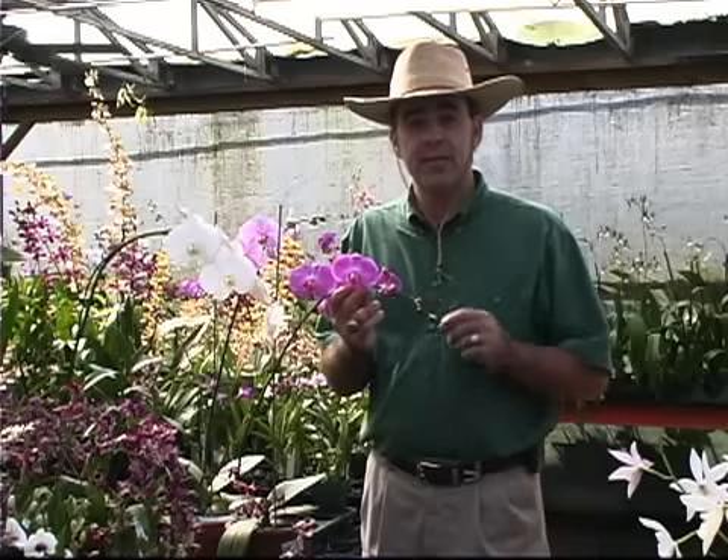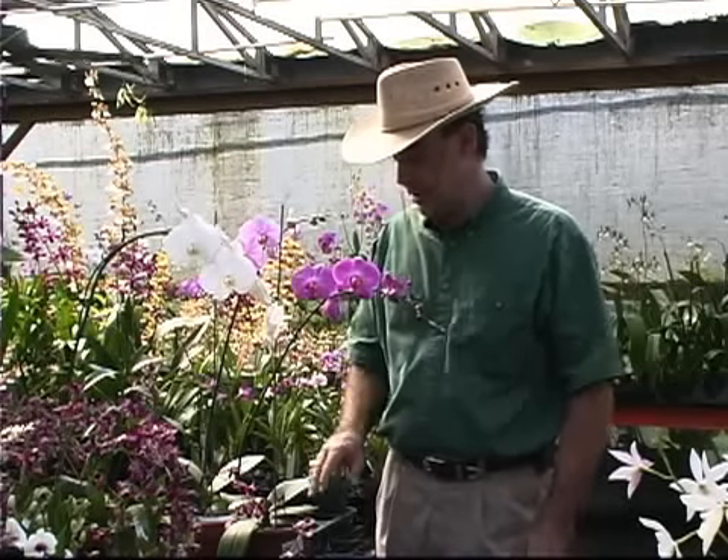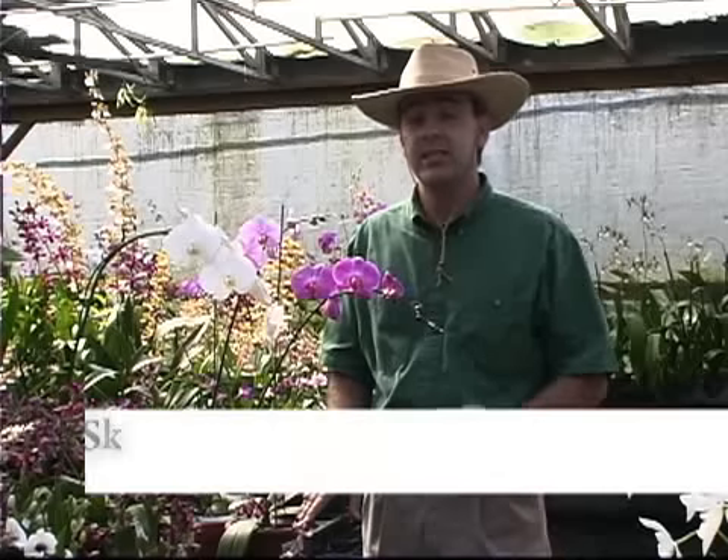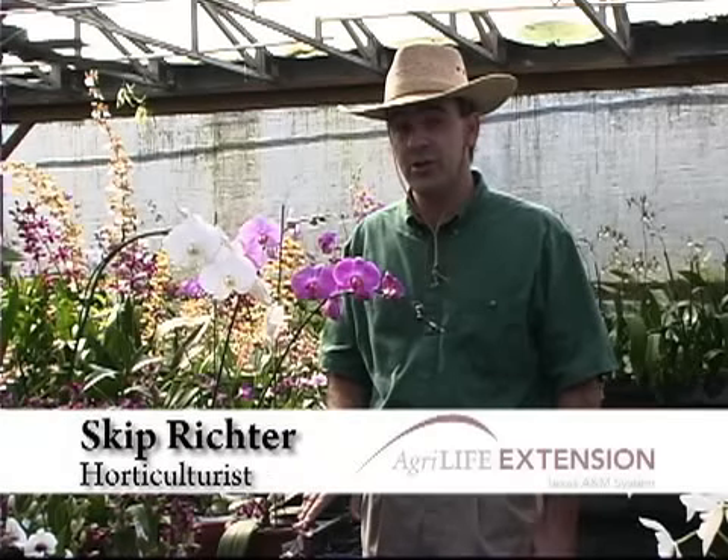They're easy to care for. Take a dilute houseplant fertilizer, water them periodically to keep their very chunky, well-drained mix a little bit moist, and they'll provide blooms for you and continue to grow year after year.